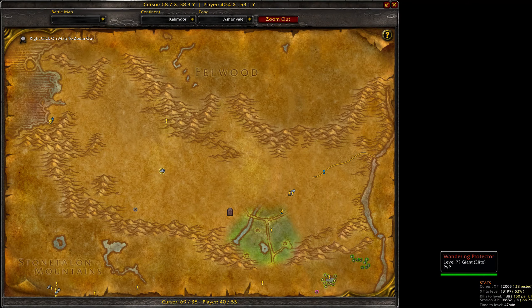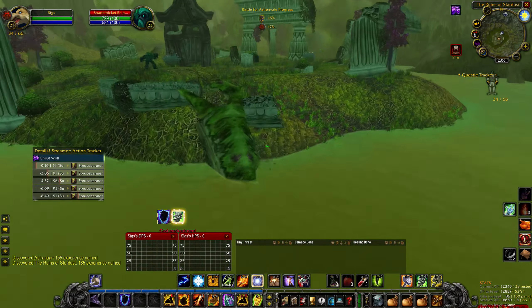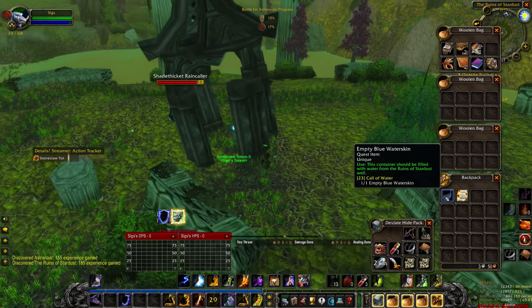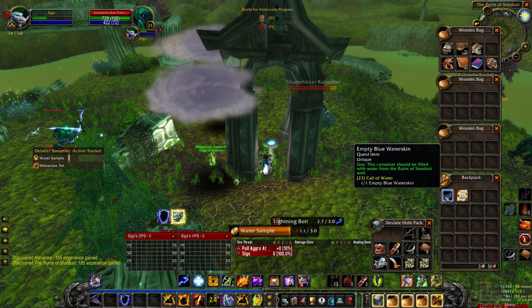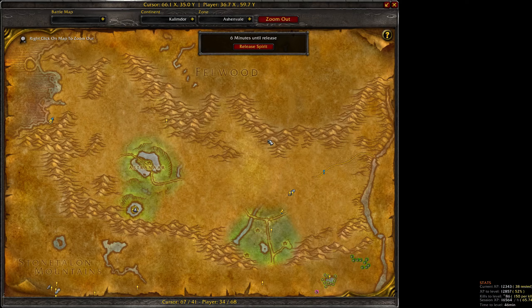I actually found it quickest to just die and then take the spirit res just east of Astranaar. After that, it is just a short walk south to enter the Ruins of Stardust, at which point you will need to locate the fountain in the middle of the ruins. It is protected by level 22 plus enemies; however, even with res sickness I was able to run in, drop a stoneclaw totem, get close enough to click on the waterskin, and wait for the channel to finish to fill it before dying. This method is obviously not necessary — you can just fight your way in — but make sure you head here and fill your waterskin.